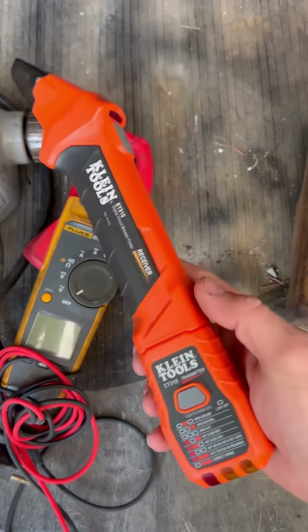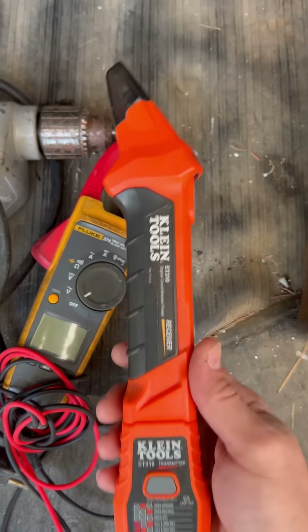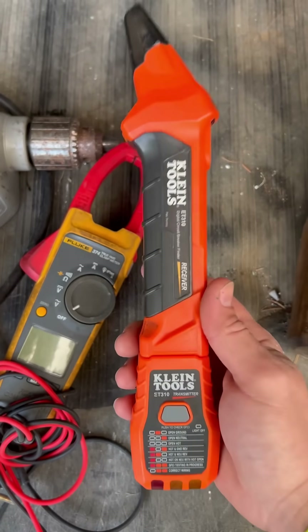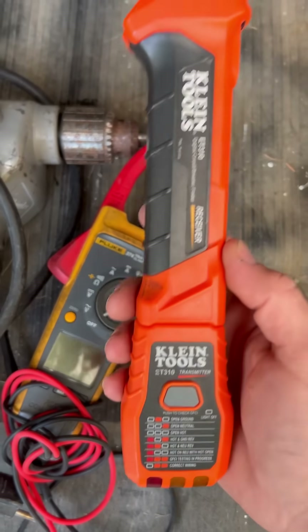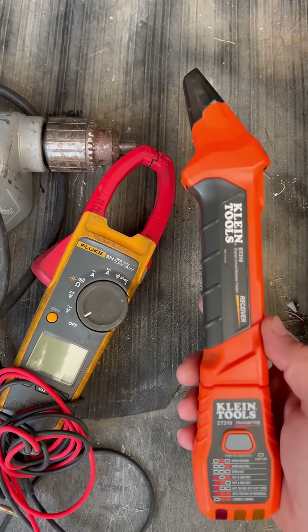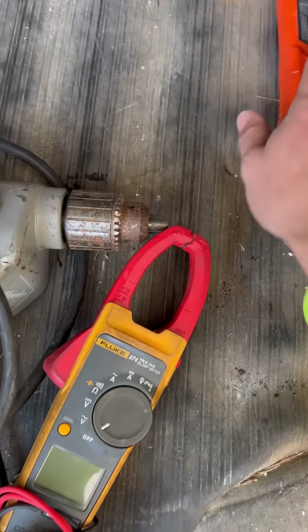So this Klein Circuit Tracer — this is a fantastic tool and it works about 90% of the time to find the right circuit. The problem is, I do not trust this tool in a critical situation such as equipment plugged in like an oxygen machine. Because if this tool does not find the right circuit breaker and gives me the wrong breaker and I turn it off, I am in a very bad situation. So I do not trust this tool. This goes away.